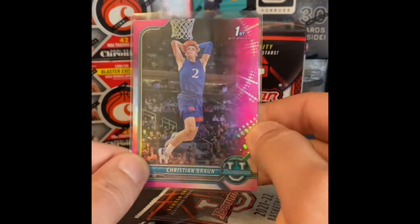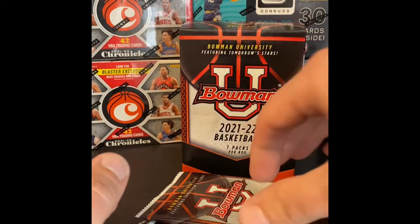That's the Bowman first, and you need a pink refractor there. Pack four coming up.